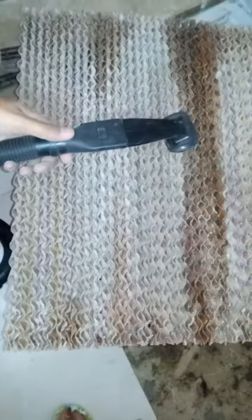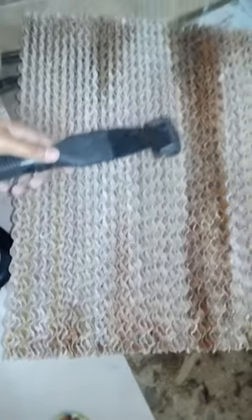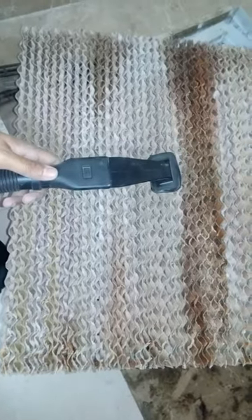So friends, I am going to now start up clean and I have already shown you my status of vacuum in the filter. I will not show you the complete thing as it will take a lot of time.